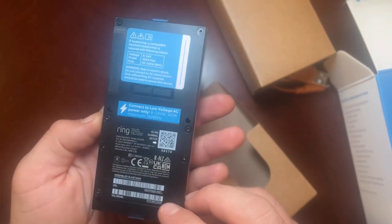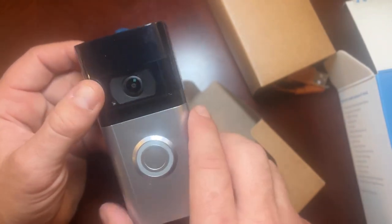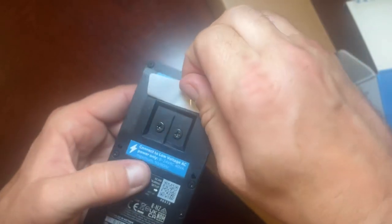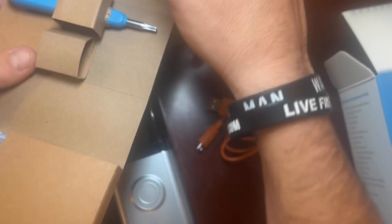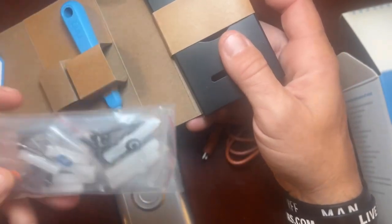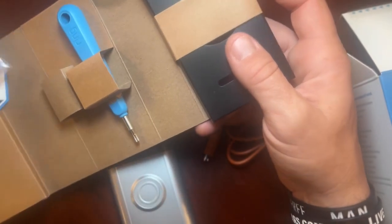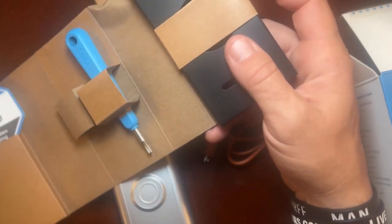When we open it up, it feels very sturdy, very solid, and heavy — like all the other models. Ring has gone back and fixed some of the older features that people had talked about. On the back is how you'll mount it to the wall, and inside we've got a charging cable as well as a screwdriver, which is nice for installation. They also supply all the screws and mounting hardware you would need, plus a little security badge to put on the door.